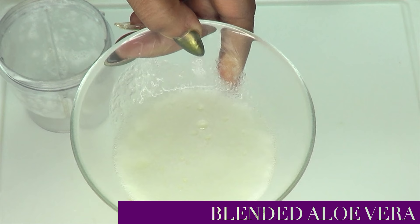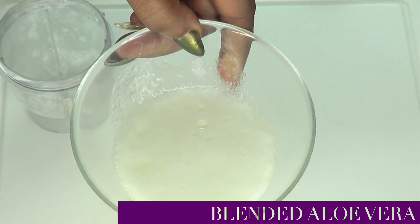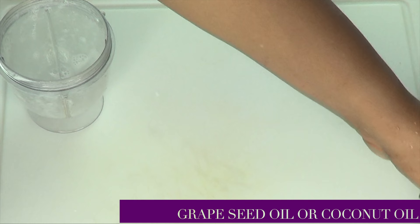And here we have it — fresh aloe vera gel. This is how you know that it is fresh: once it is as frothy as this, that's the sign that the aloe vera gel is fresh.